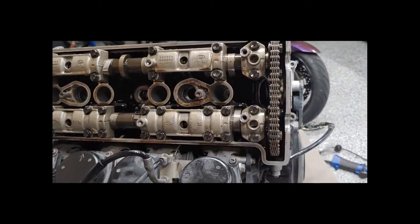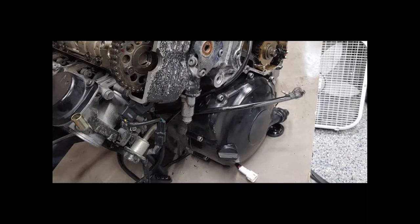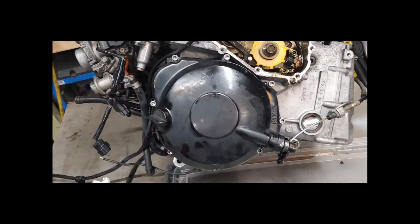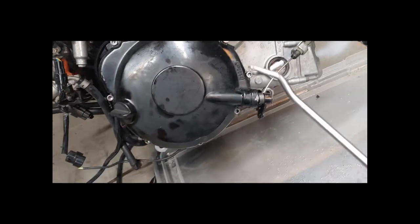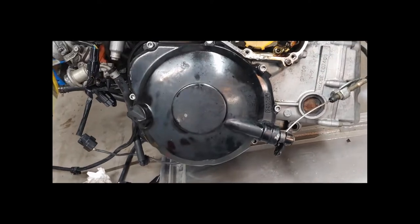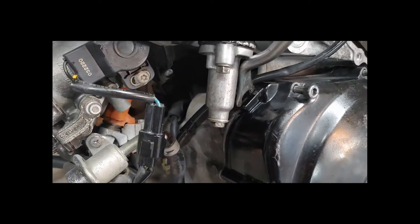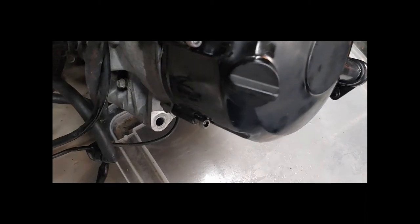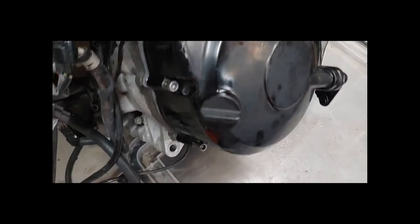Now we're going to throw on the valve cover and proceed to taking off the side cover to get the case off the bottom. We're going to start with the clutch cover — eight hex bolts to take out. I went ahead and loosened them already. There are a couple of pry areas around the edge. I suspected oil would come out of this so I threw a catch underneath it, though I have it propped up a bit. It shouldn't come out much as the motor is drained.